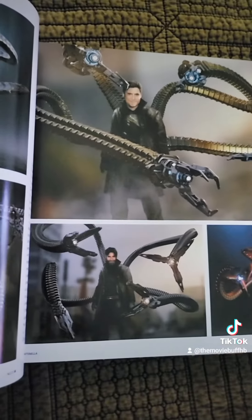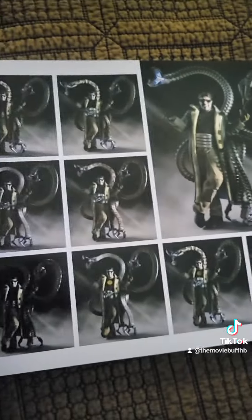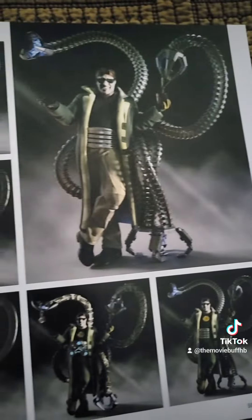Wow, even more designs — look at this, that is crazy. I actually like these designs. You've got the regular original designs right here, but wow, there's a whole page of alternate designs they could have used.